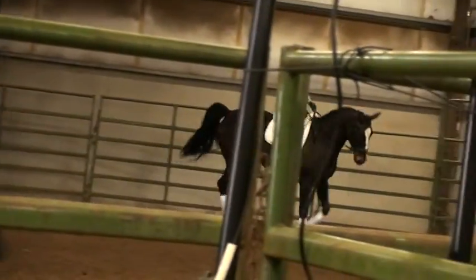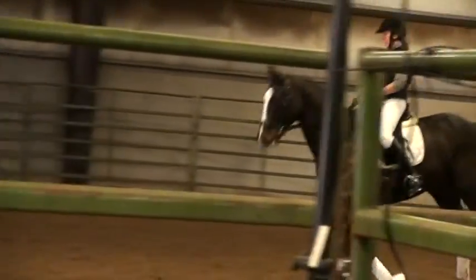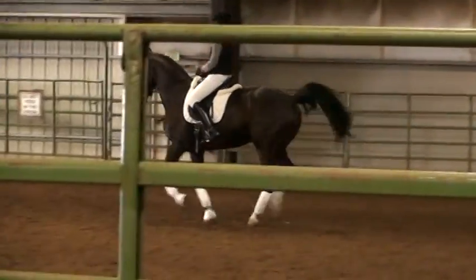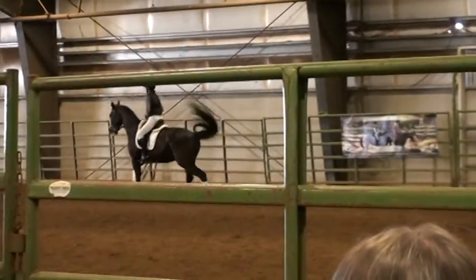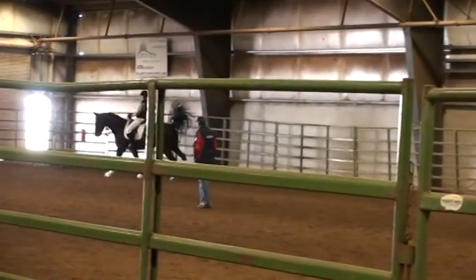See if you can get a half pass. Push him over — strong left leg. Good. Go straight ahead. Want to try it? See if he does it. There you go — all right, good. Let him walk.